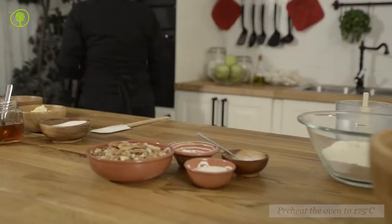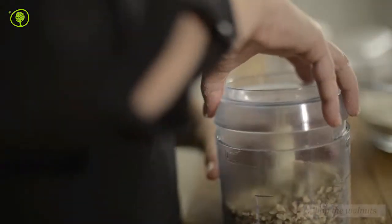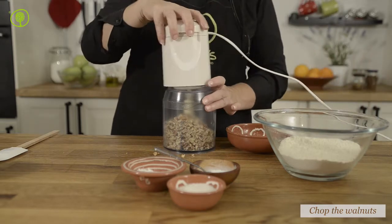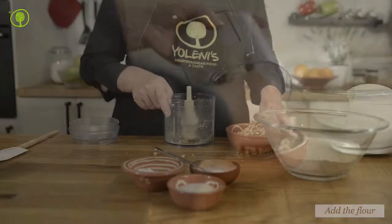Preheat the oven to 175 degrees Celsius. Place the walnuts in a food processor and chop them coarsely. Empty them into a bowl and set aside.